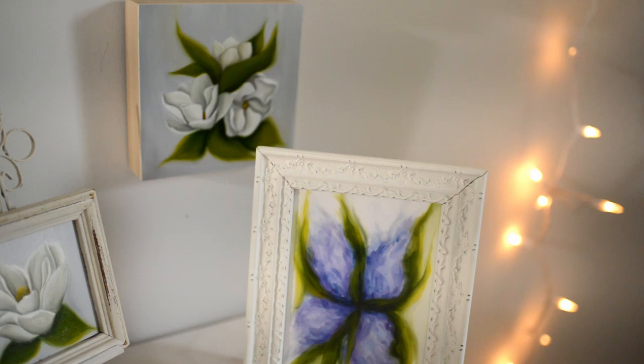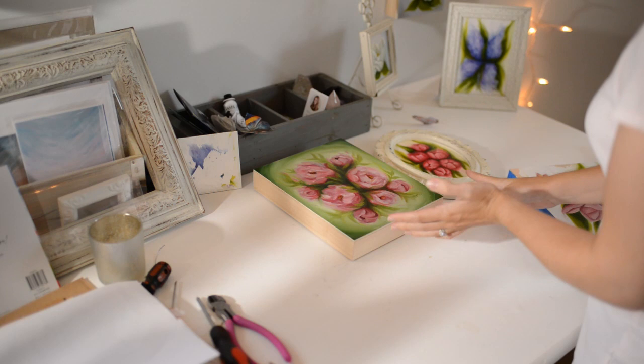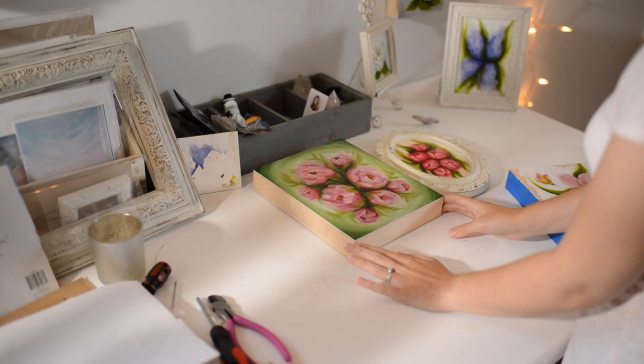These are the only two paintings I have left to wire for the art fair, but since I'm out of wire now I think I'm going to wait until tomorrow when I get more wire. So now I'm going to do my last layer of varnish for this piece here.